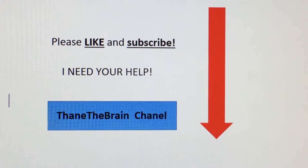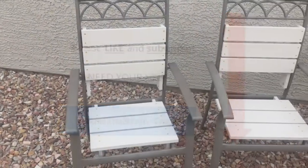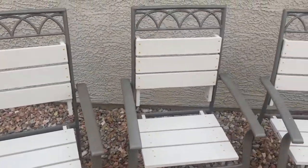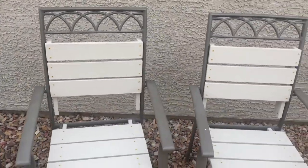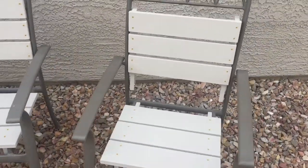Hi, it's Thane the Brain. I'm so glad you found my channel. Please like and subscribe. Here are four nice new outdoor chairs that I converted from some old chairs that had fallen apart. I'm going to show you step by step how I did it.